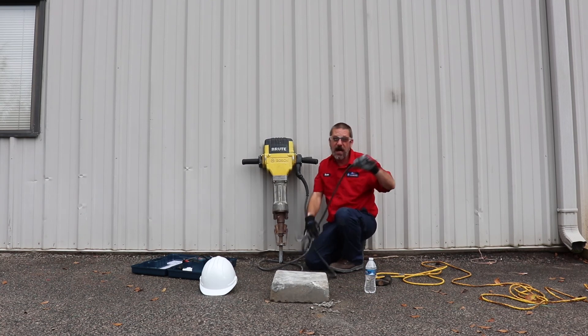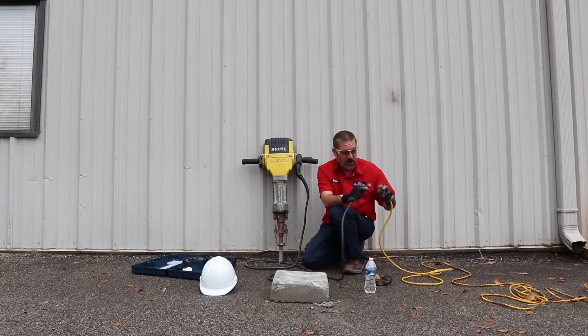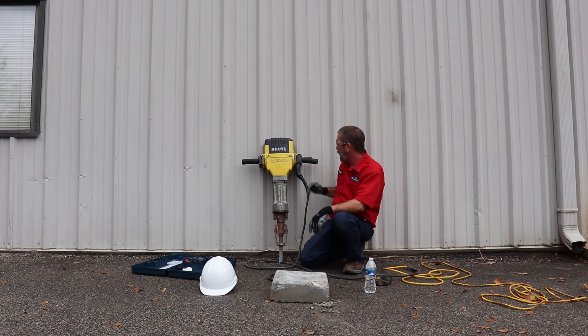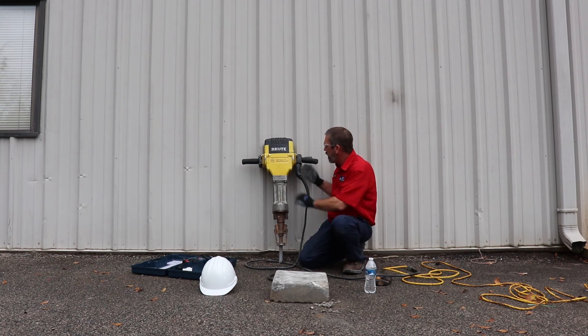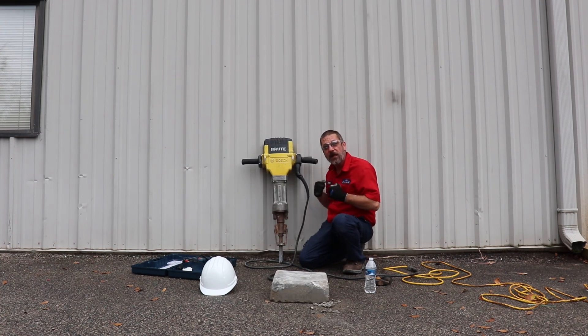With this big jackhammer, you're going to want to use a heavy gauge drop cord — as you can see, the cord on the end of it is pretty big, this is a larger gauge drop cord. Plug it in. You've got a trigger on the handle here, and these handles are on a rocking type system to help ease some of that force that's hitting you. This guy is going to shake some things up.